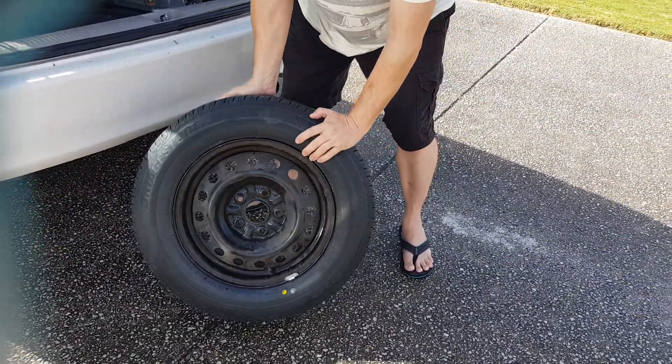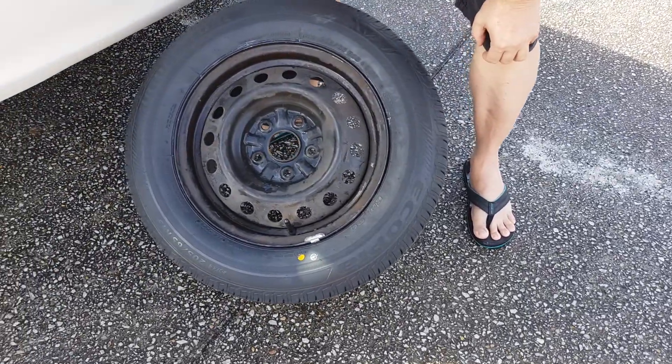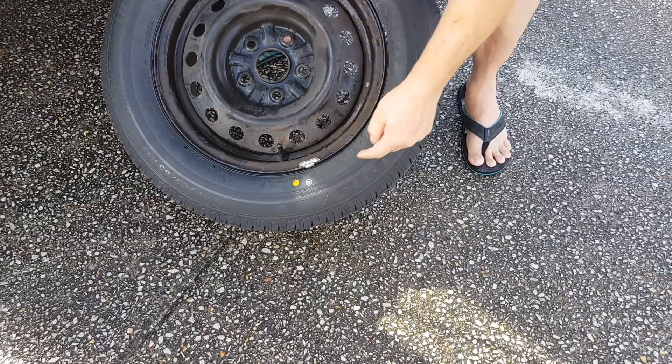And now we've got another EP300. Not only that, it dinged the wheel too.